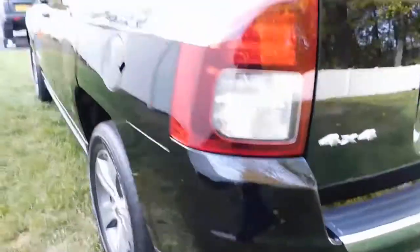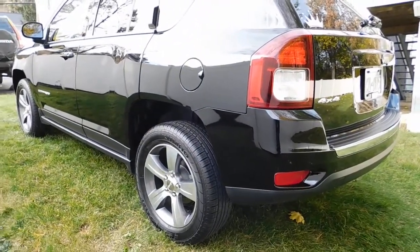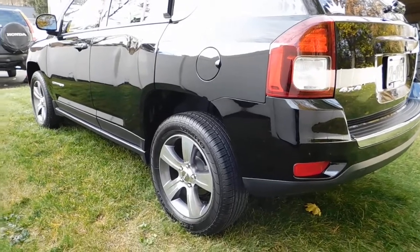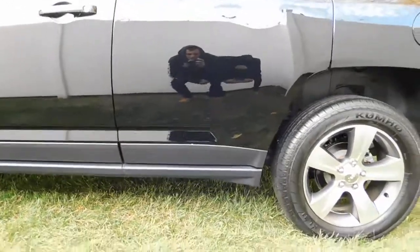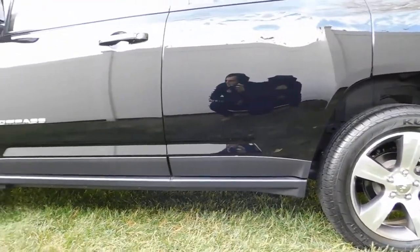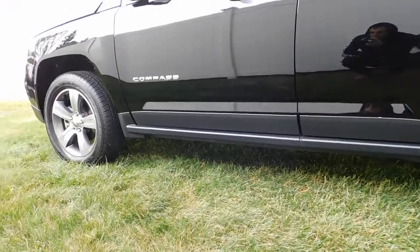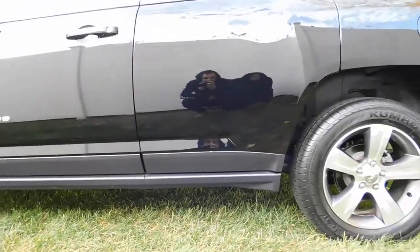All right, so this is using Adam's — I will post all the links in the description so you guys can check it out and see if you want to use it. We are not sponsored by Adam's in any sort of way; this is just a quick review to show you guys our results today on this Jeep Compass using all the Adam's products. Thank you guys for watching — please like and subscribe.